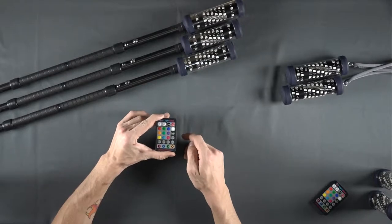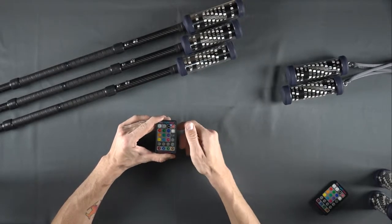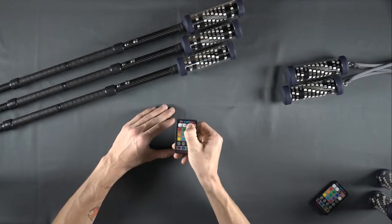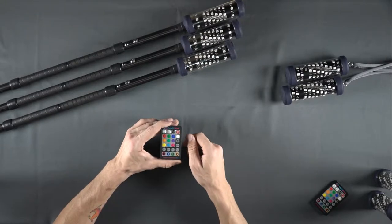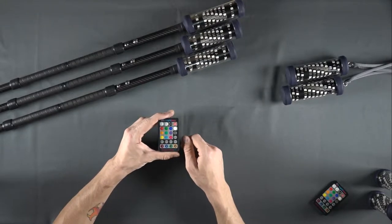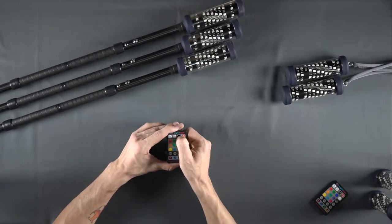Once the remote is on, locate the pair button on the remote. Press and hold the pair button for one full second until the blue indicator LED begins blinking. You are now in pairing mode. The remote will not enter or exit pairing mode by accidentally bumping the pair button.